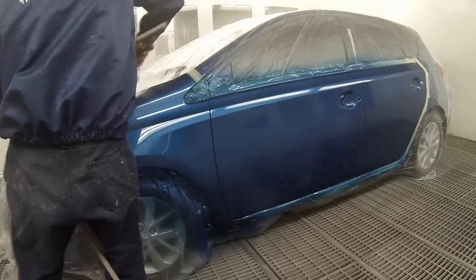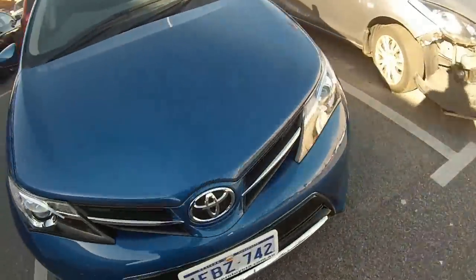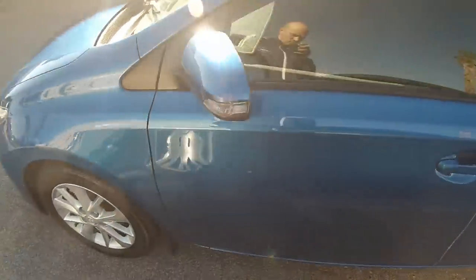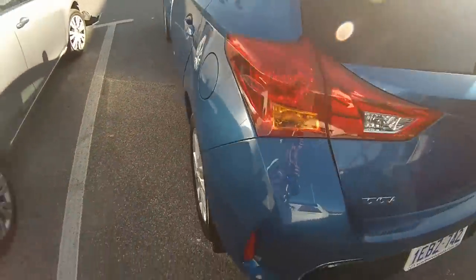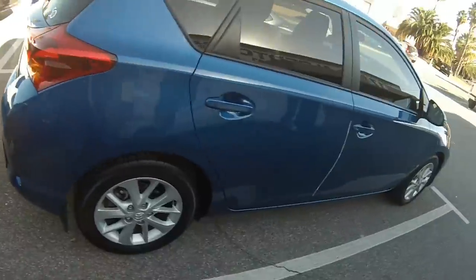So this is the car out the front of work — polished up, detailed, ready for the customer to pick up. As you can see it looks nice and shiny, good gloss level to it, and looks the same colour as the rest of the car. Thanks for watching and this has been another Gunman Production.